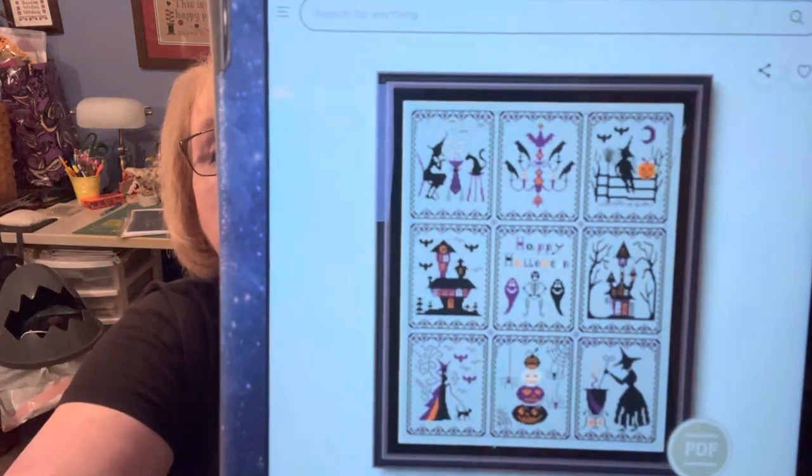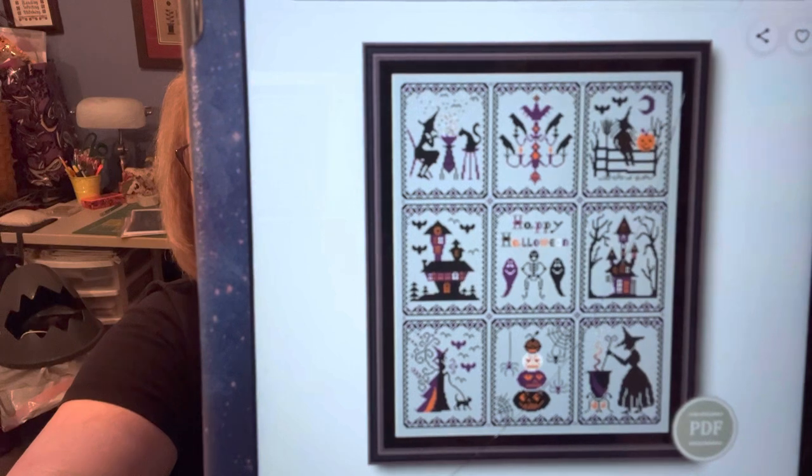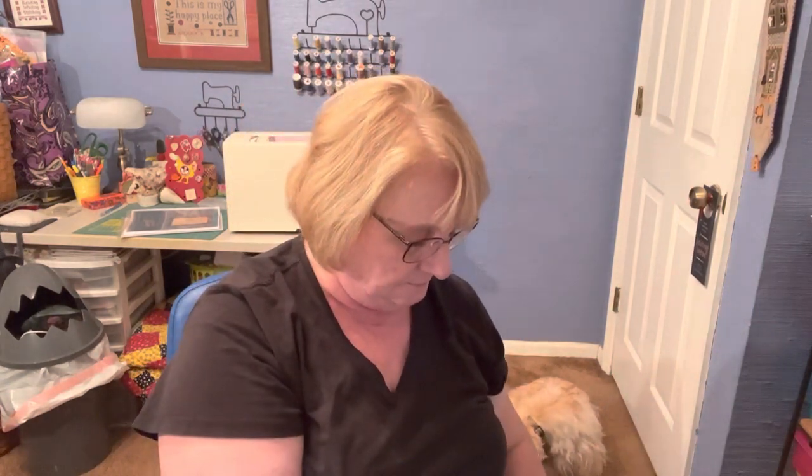Then we have the Halloween sampler with Spooky Bats and Witches — you could separate those and make little ornaments, so you'd have nine ornaments. Be sure and check out her site. That's Narrow X Stitch Patterns — I'll link that below — and it's on Etsy.